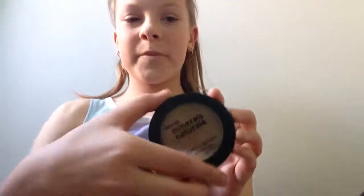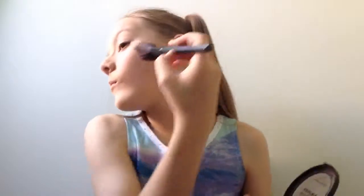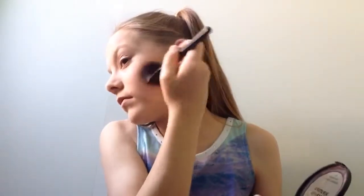For bronzer I'm using the BYS Minerals Natural Compact Bronzer in Natural Tan. I apply it with an angled brush to the cheekbones, under my cheekbones, around my temples, under my jawline, and I'm also contouring a bit on my nose. Just make sure not to apply too much or you'll look like you've got mud on your face.